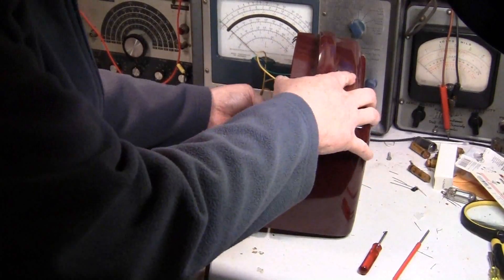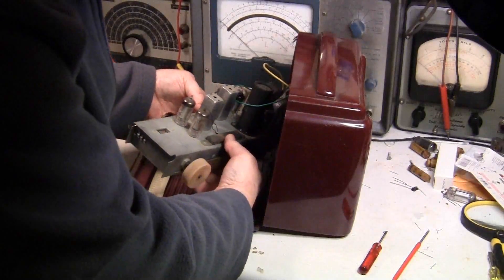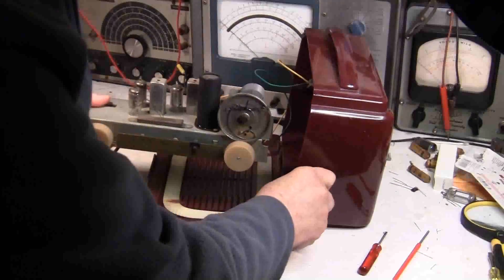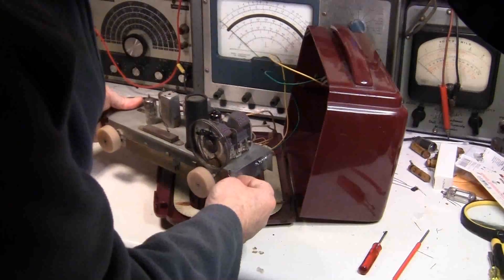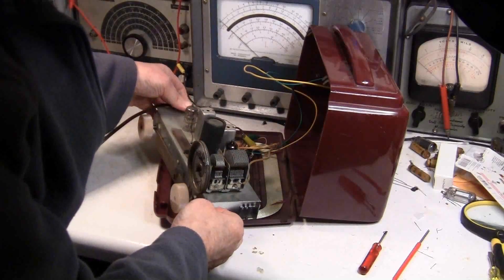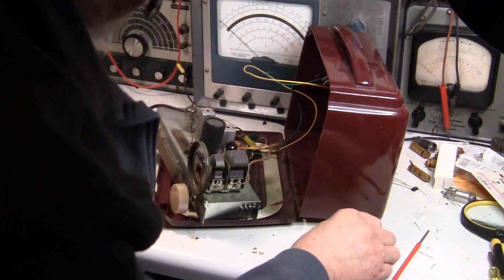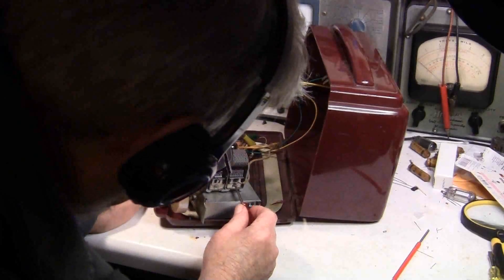I've got this thing on an isolation transformer. If you're new to this — I have it on an isolation transformer and I am not touching anything else. We've got this on a weak station. Let's adjust the antenna — I've got it on a weak station on the high side.